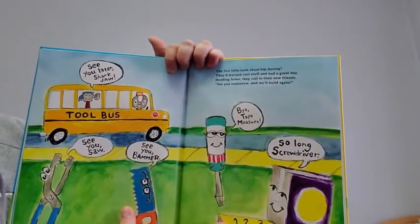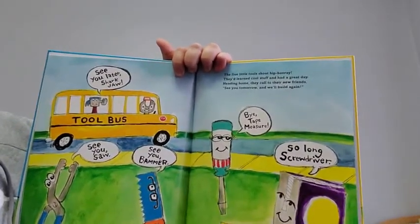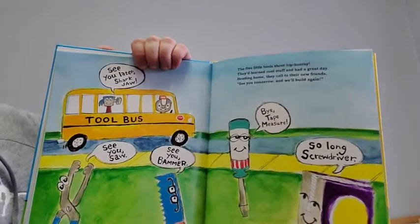The five little tools shout, hip hooray. They learned cool stuff and had a great day. Heading home, they called to their new friends. See you tomorrow and we'll build again. Have an awesome day, everybody. Mr. Harris loves you.